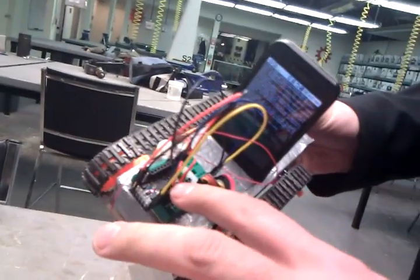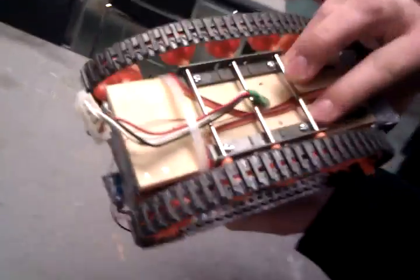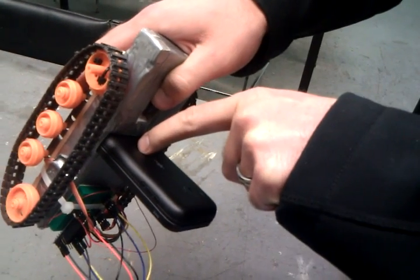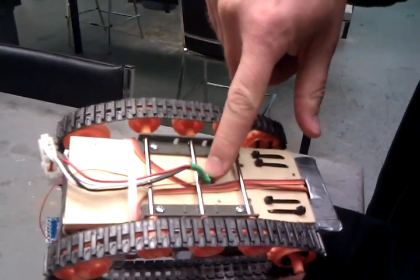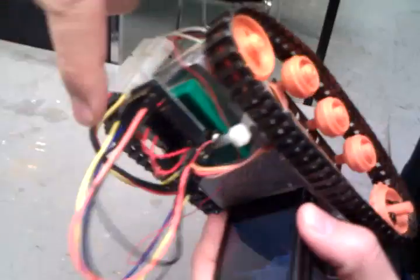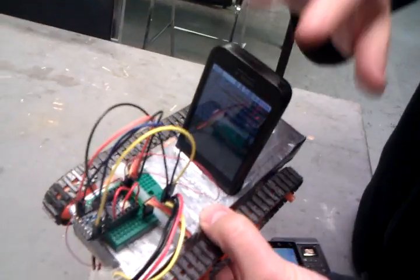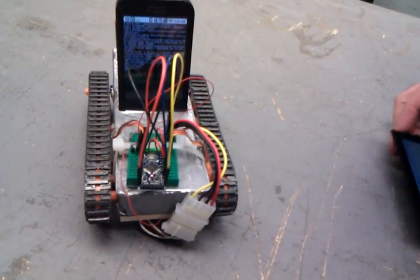It runs at 3.3 volts, which means we can actually power it from the phone. What we've done is run this thin little wire up in the back of the phone's battery case and stuck it on the positive terminal. We're still using the HTC breakout board for the serial and ground coming out of the bottom, running that around and into the Arduino. So we are now powering this Arduino directly from the phone and we don't need any other chips or processing in order to make it go.